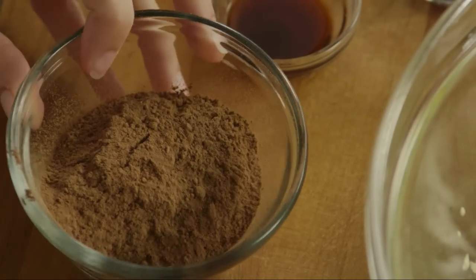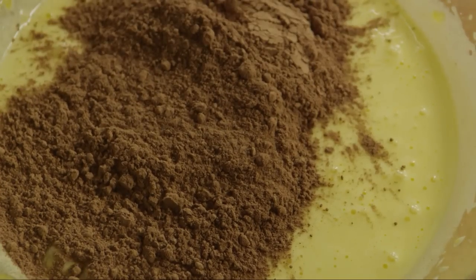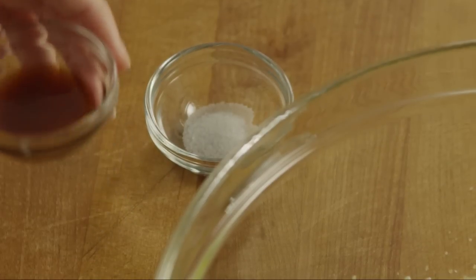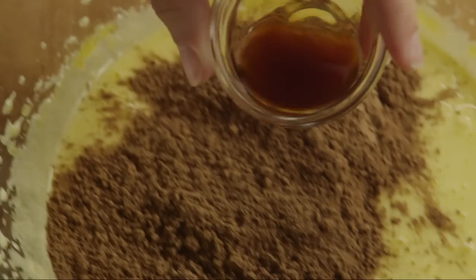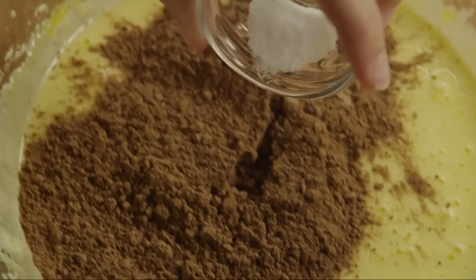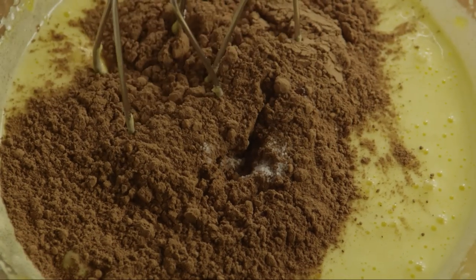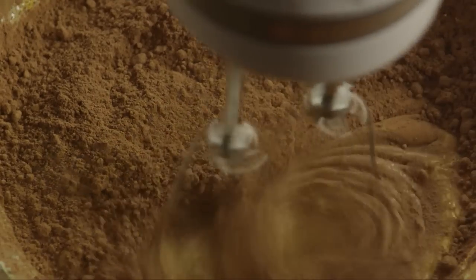Add a third of a cup of unsweetened cocoa powder, 1 and a half teaspoons of vanilla extract, and 1/8 teaspoon of salt. Blend this until the ingredients are well incorporated.